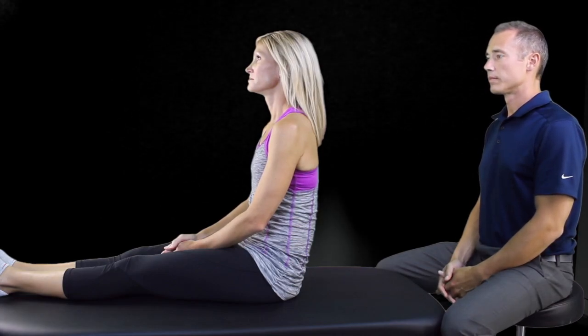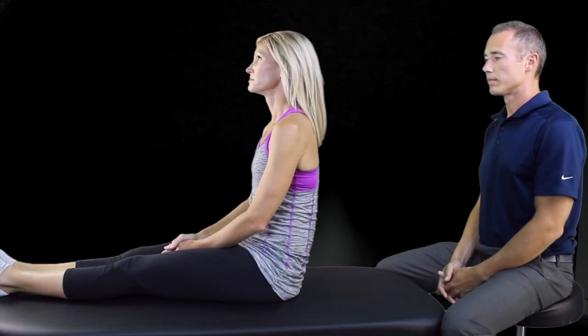The Canalith Repositioning Maneuver, or Epley Maneuver, tests for BPPV arising from the posterior canal. The test may be divided into four components.